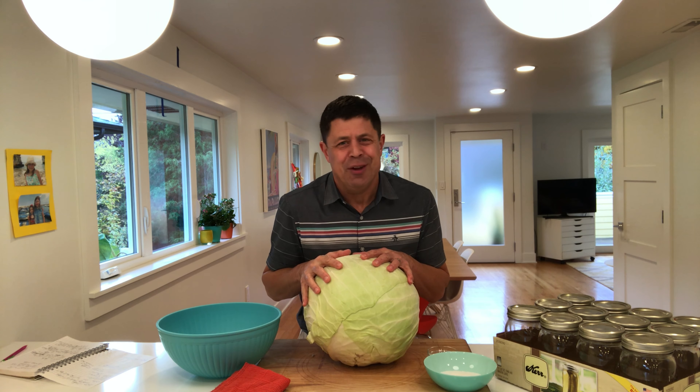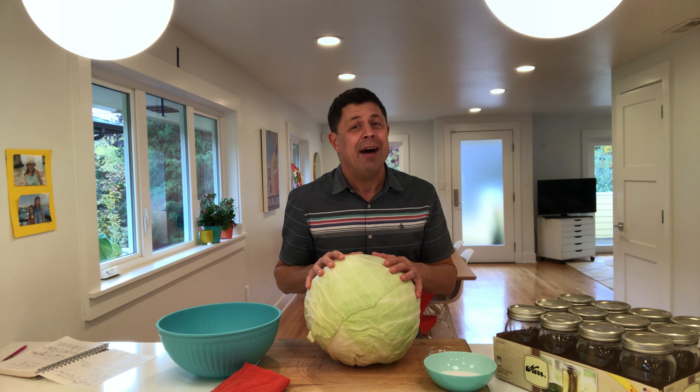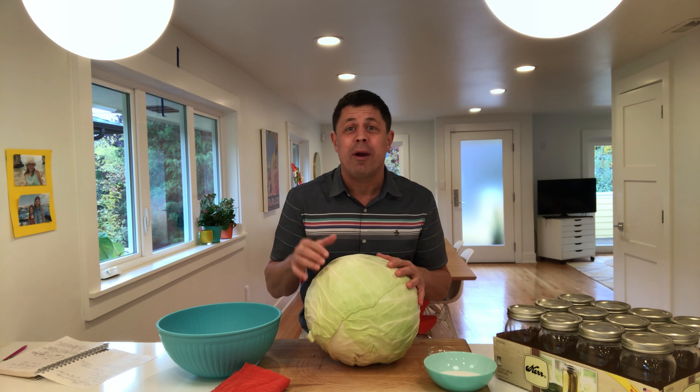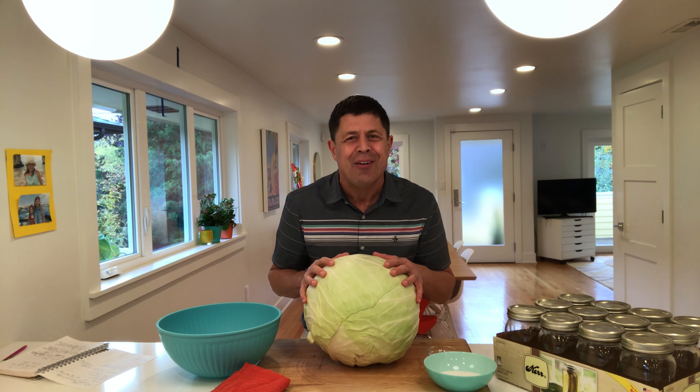It's so darn easy to make, it's so darn good — it's the best sauerkraut you might ever have. And it gives you an excuse to get out of Dodge, hit one of those pumpkin farms, and look for all the heirloom goodies and fall tasties.